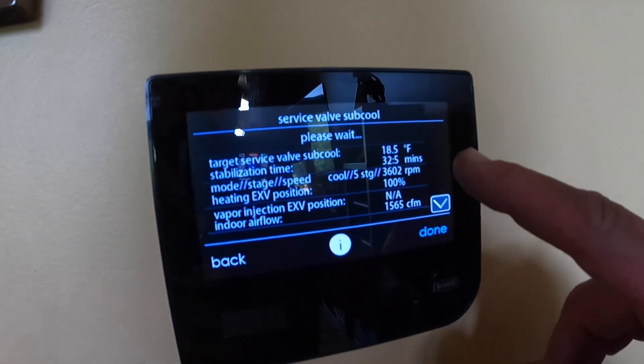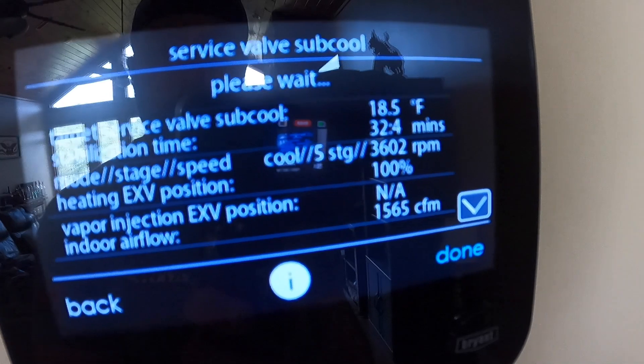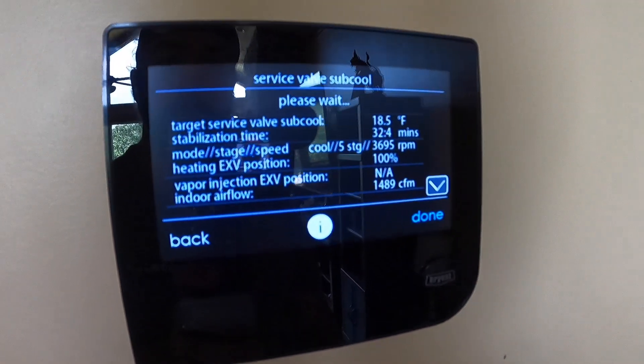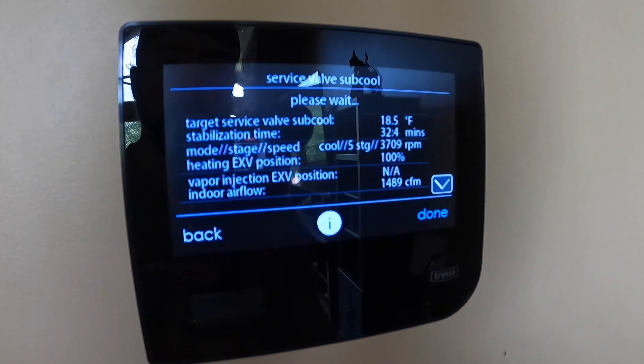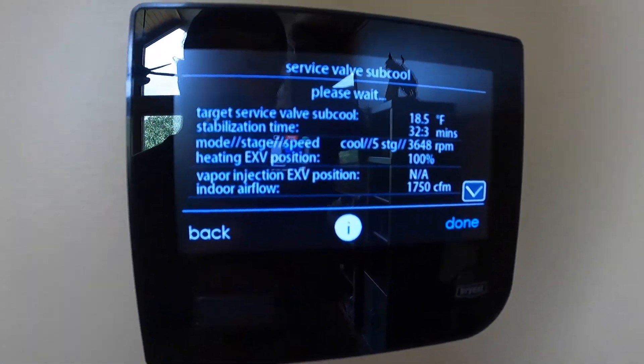This will get started and it'll tell you — we've got 32.4 minutes to go. So we're going to let this run through the stabilization time, and then we're going to go out and check the superheat for 18.5 degrees. I'll follow back up when we get done with that.